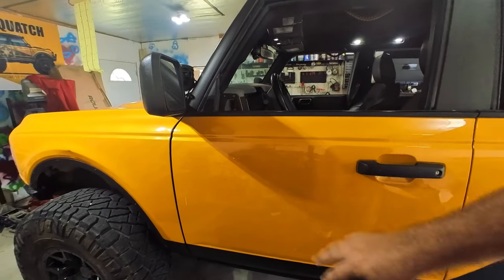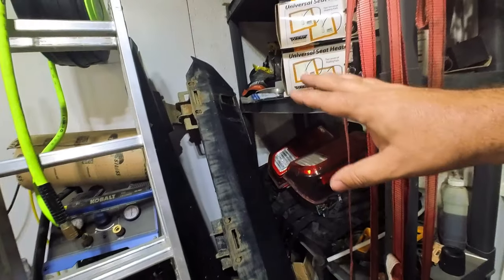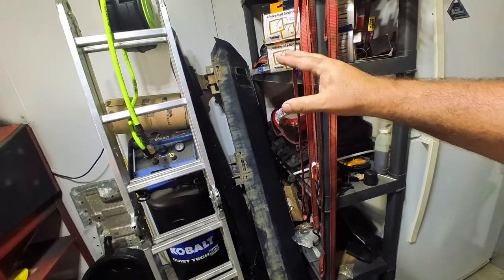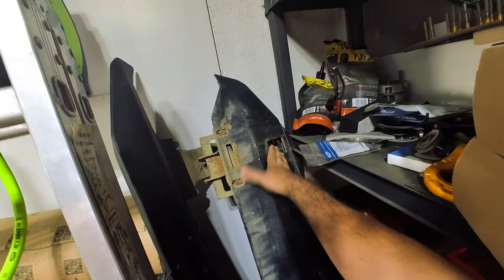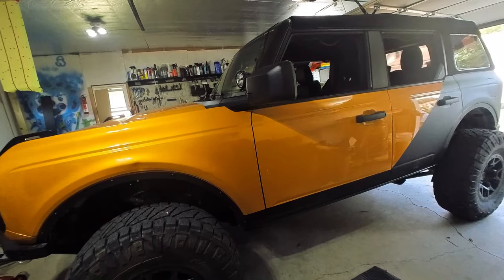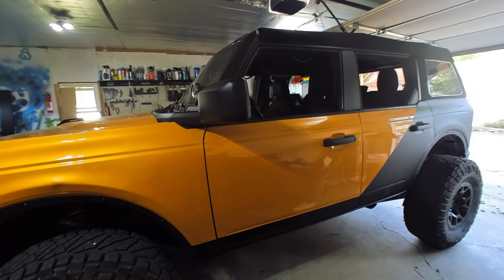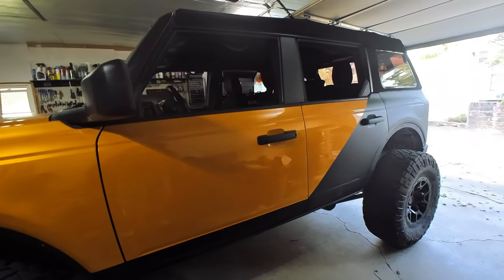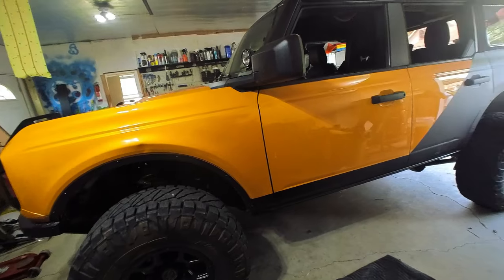I went ahead and took the Bodyguard rock rails off - nothing wrong with these, I've absolutely loved them. I love the way they look. They actually provide some high-lift jack points - two spots on both sides of the vehicle. I see a lot of people riding around with high-lift jacks with everything else stock, so I'm not sure exactly where they're jacking, but those did actually provide some jacking points. Now that I got them off, I'm kind of liking the look with them off.